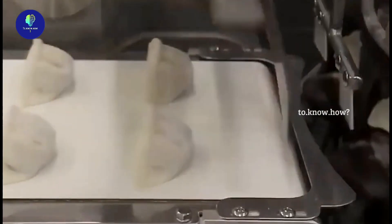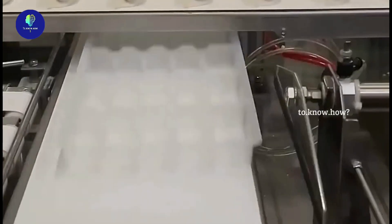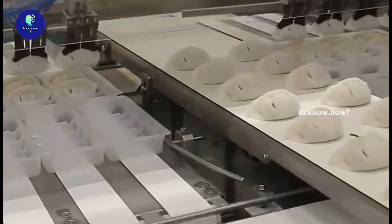The part of the dough around it is also added using a press. The dumplings are moved from these molds to the conveyor belt. Depending on the shape of the presses in the machine, such dumplings can be made in many different shapes.